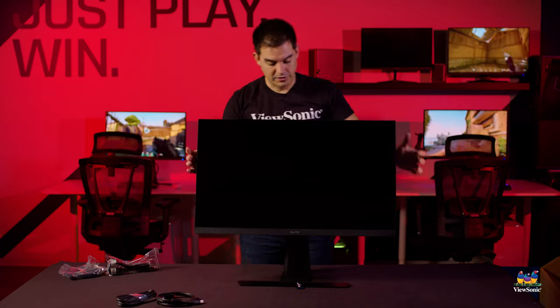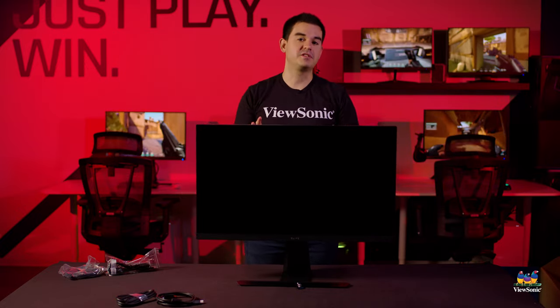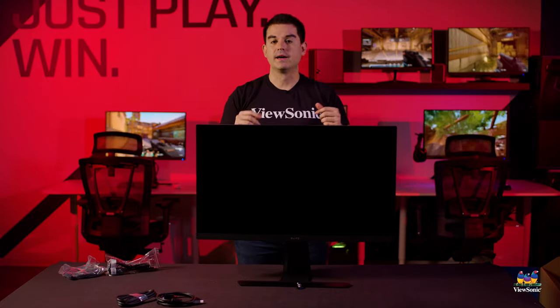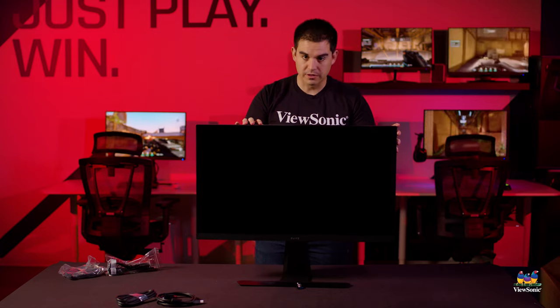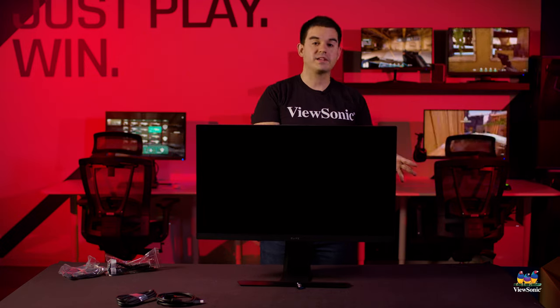Now that we have our monitor out of the box, we can pull off the dust cover and you can see the XG320U in all of its enormous glory. This is a 31.5 inch IPS panel that supports full HDR 600 certification. I actually run one of these daily, so I can tell you from personal experience that HDR gaming on this is really incredible.